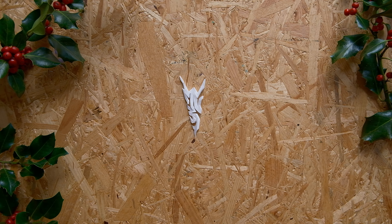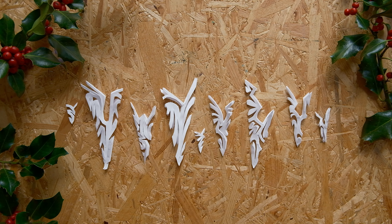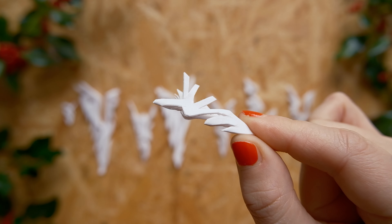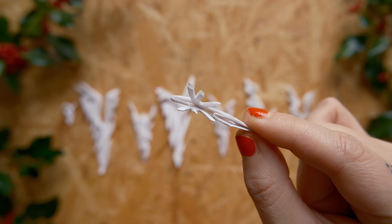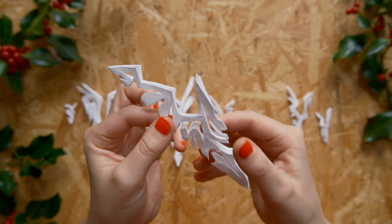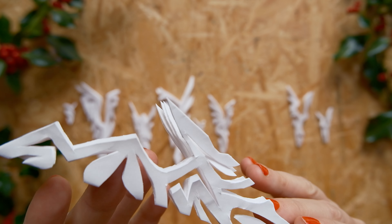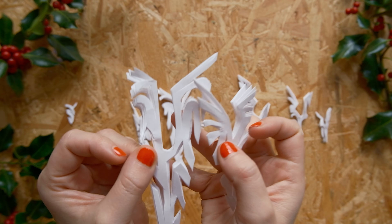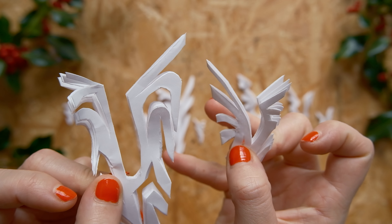Here are some other patterns I've cut for inspiration. You can pause, take a screenshot, or even Google patterns. But honestly, I think you should just start having fun and explore what you can do and what shapes come from it. It's just like magic to unfold these and be surprised by what you made — kind of like real snowflakes, because every single one is gonna be different and has its own unique charm.